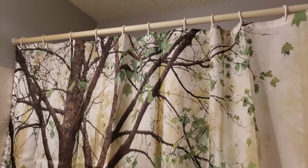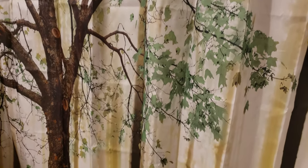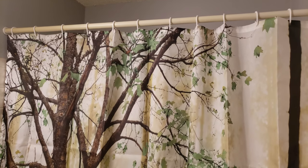I feel like I'm hiking the Pacific Northwest, and there's a sunrise. Isn't this truly a big improvement?